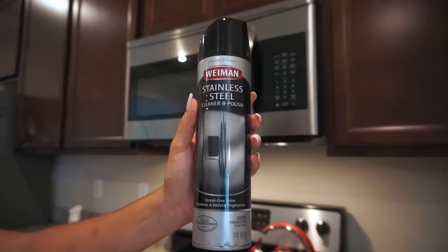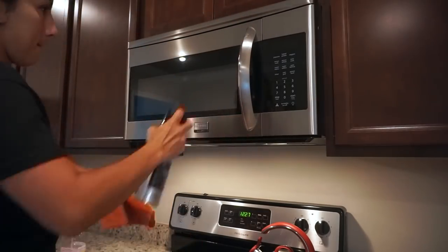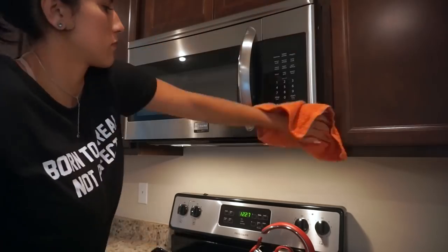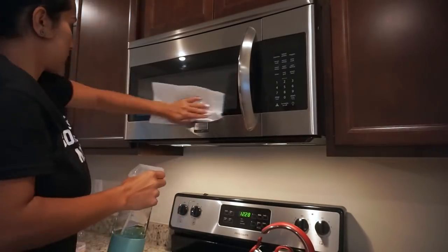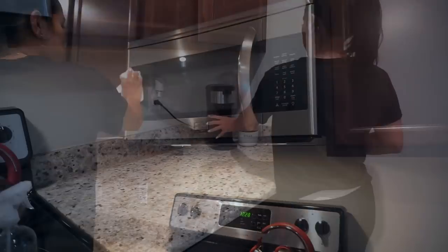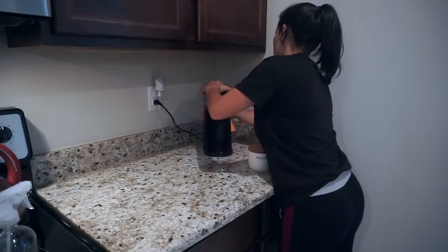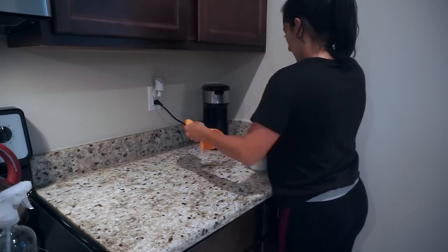To finish off the microwave, I'm polishing it with the stainless steel polish. This isn't my favorite product, but I like to use all my products until they're gone. I'm also using my Grove Collaborative glass cleaner concentrate to clean the glass part of the microwave.